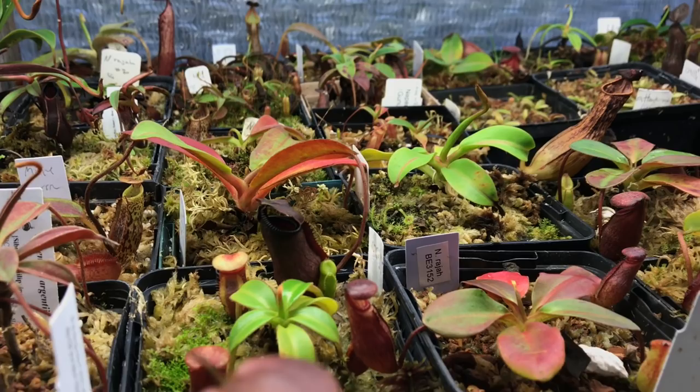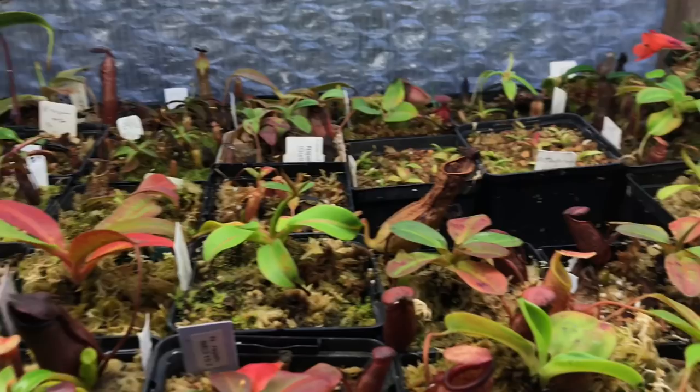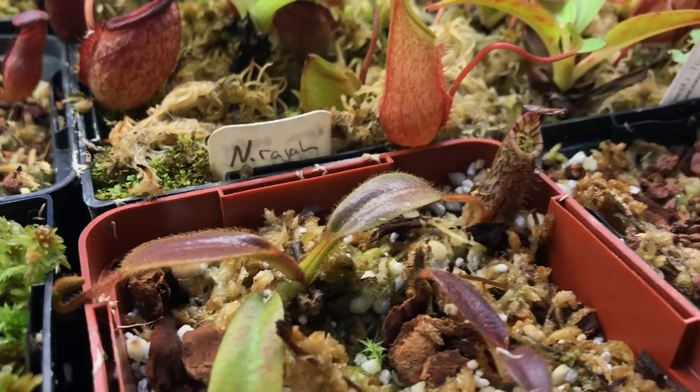I also did a lot of repotting this summer which didn't help. There's a little seed-grown herliana. This is my undulated folia cross hamada — it's fairly new, hasn't put out any new pitchers yet, so this is just an old pitcher. Nice size though — I like my hamada hybrids.